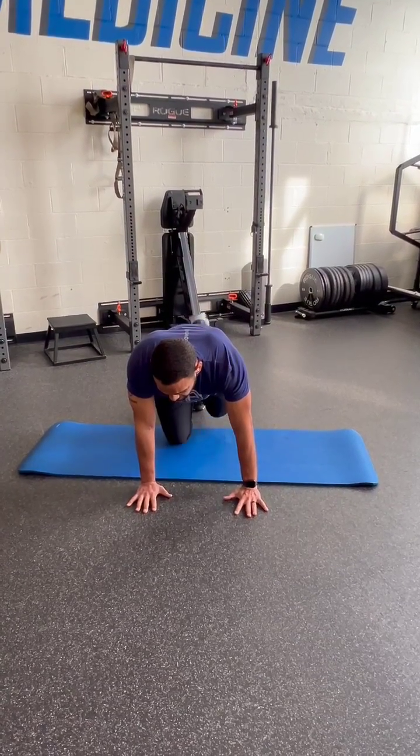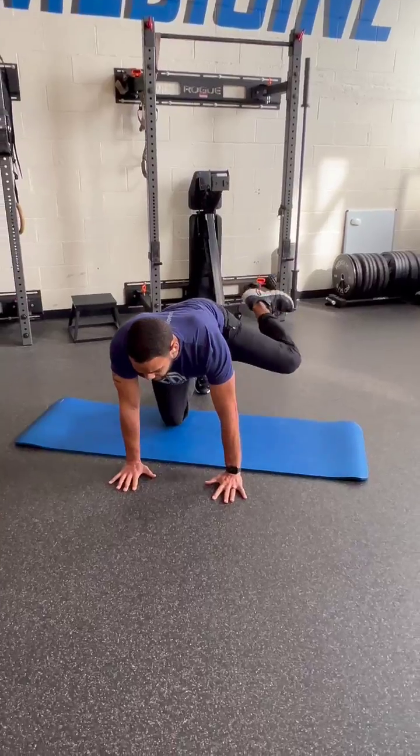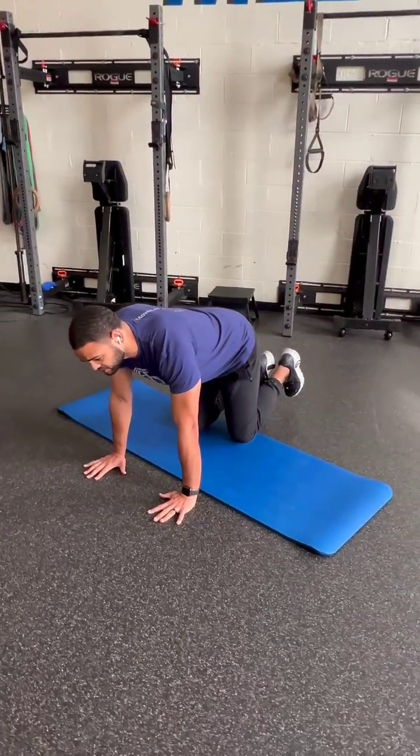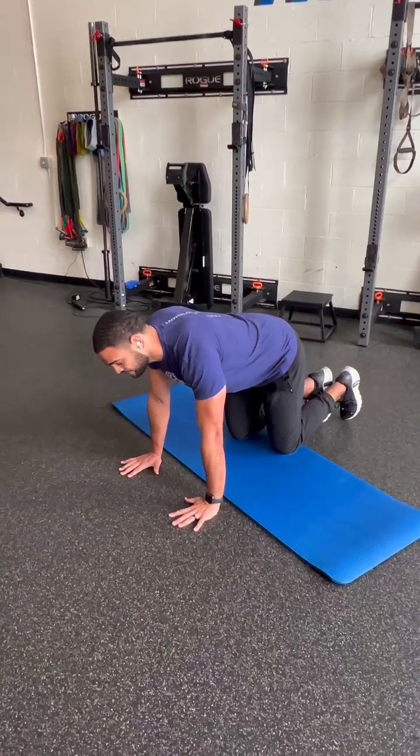We'll repeat that: kick up, out, up, and back. The key to this is essentially drawing a really large circle with the knee.